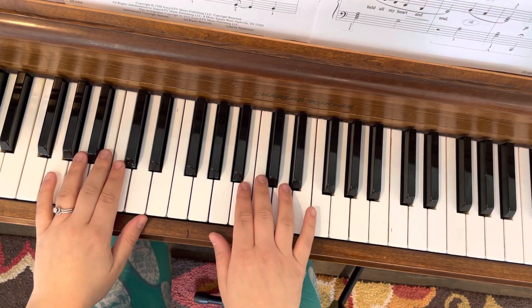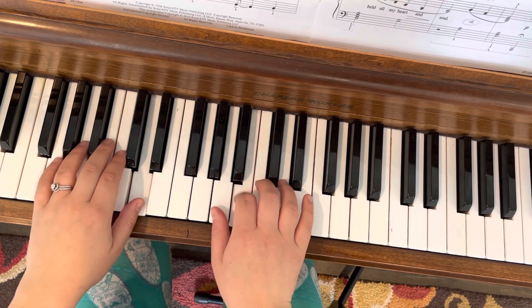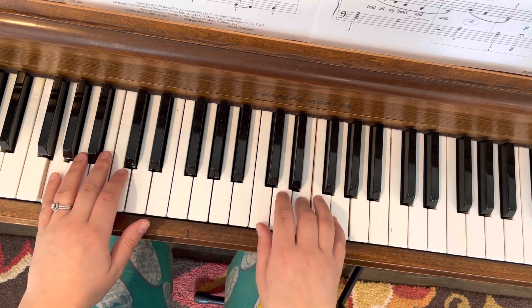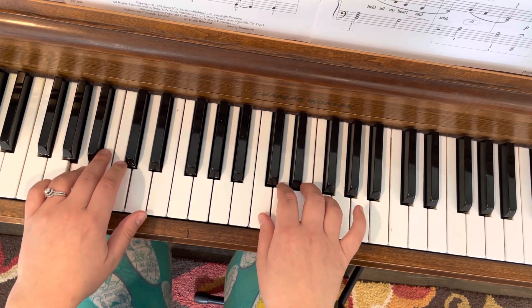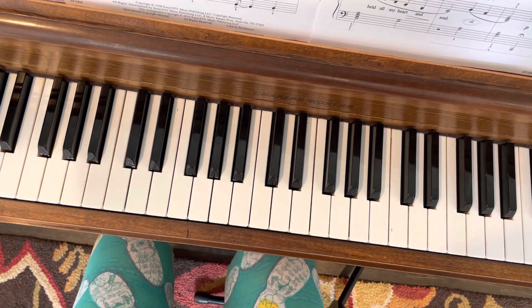So once you get that pattern down in the left hand and you put it all together, it sounds like this. Here we go. Move. Move. Cross over. Start there. Go ahead. Thank you.